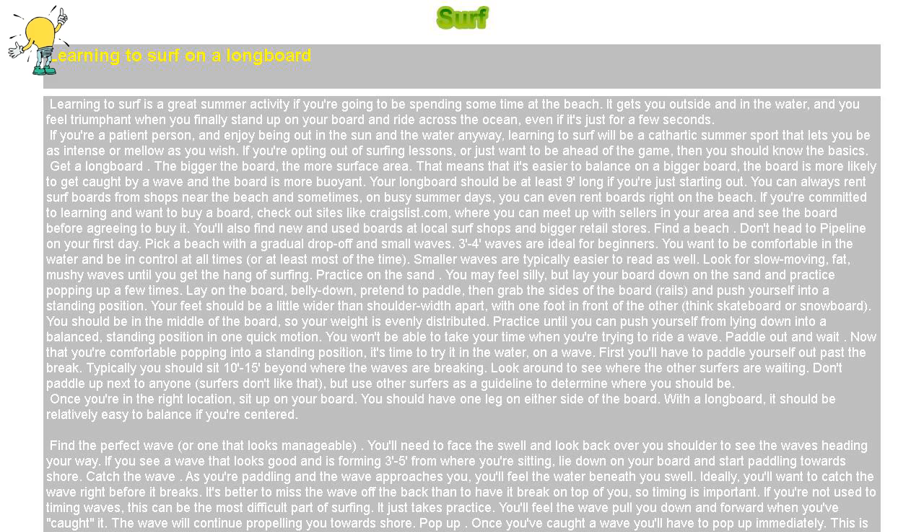Pop up. Once you've caught a wave, you'll have to pop up immediately. This is where all that practice on the beach comes in. Grab your well-waxed rails — the sides of your board — and swing or jump your legs forward into position as you do a push-up to get your upper body off the board. Then stand up. Keep your knees bent to help you remain balanced. If you're too far forward or back on the board, you may go for a swim.